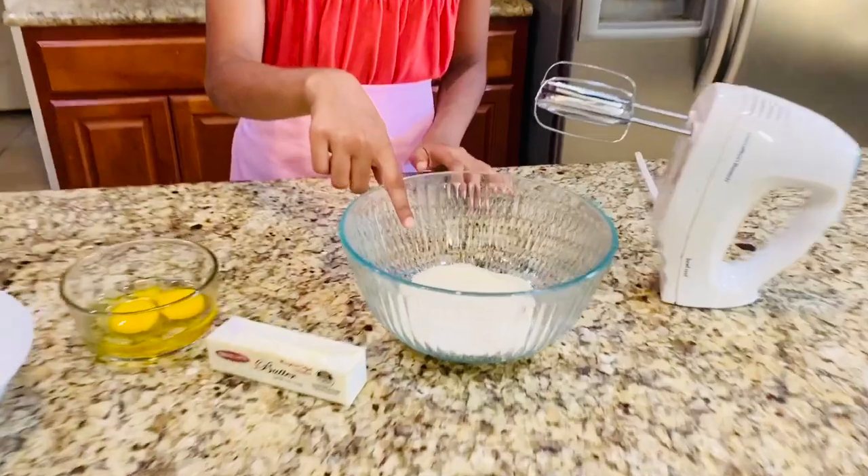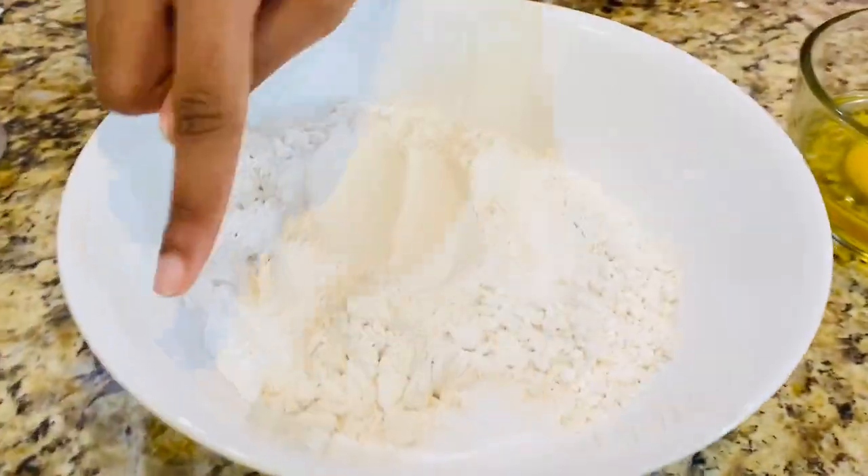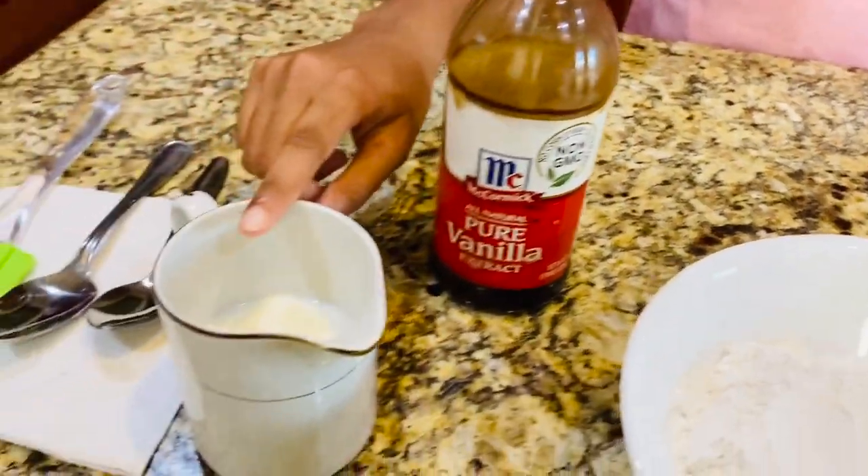You're going to need some granulated sugar, unsalted butter at room temperature, some eggs, flour, salt, baking powder, vanilla extract, and some milk.